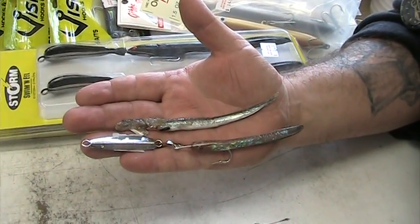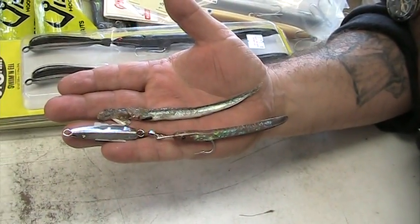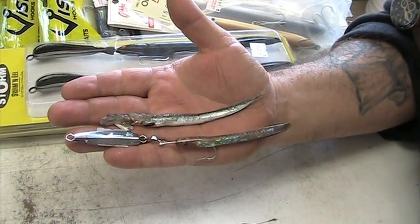And this is what they're spitting up. These are the sand eels, and this diamond jig with the sand eel teaser is really what you should be using. Alright, peace.